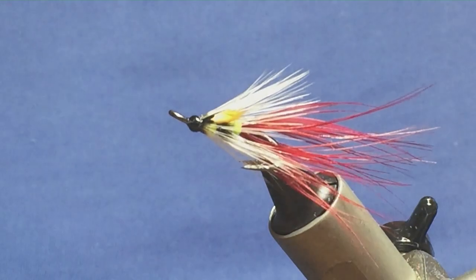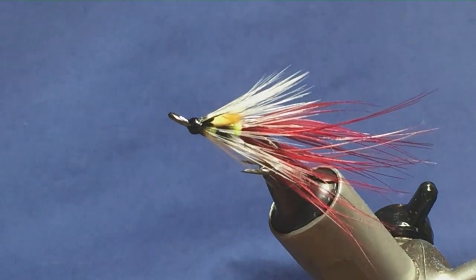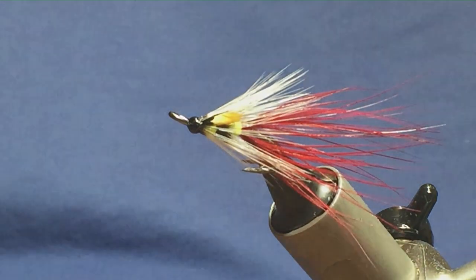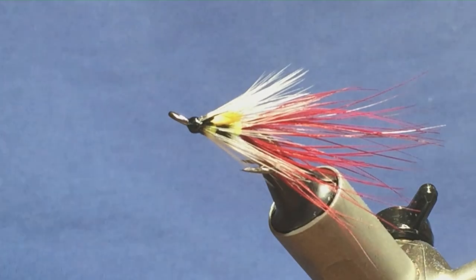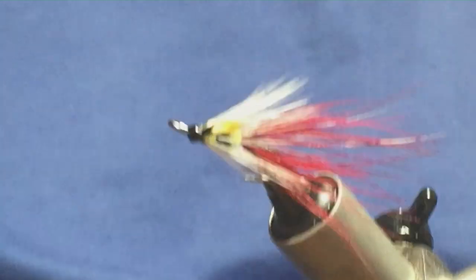Just get a wee dab on the head there, and then once that's dry I'll come in and just varnish the coats of the head. So that's the fluorescent green shrimp — that's a variant of it. Hopefully I can catch a few fish with a few of those tied up.